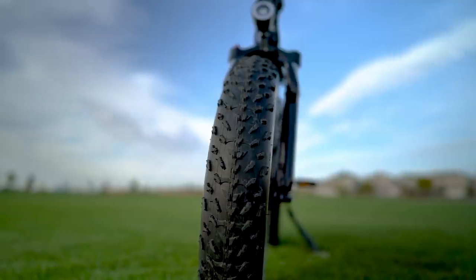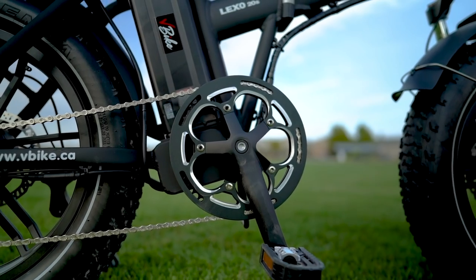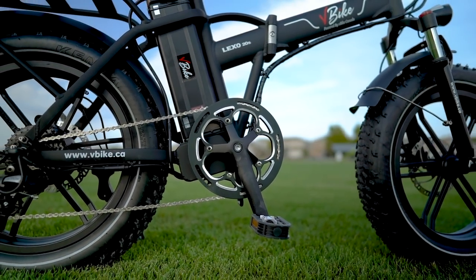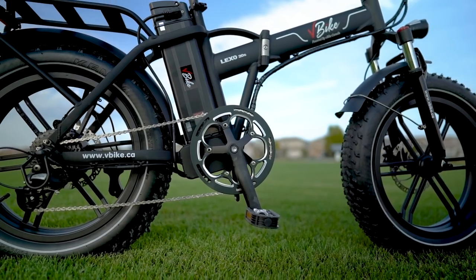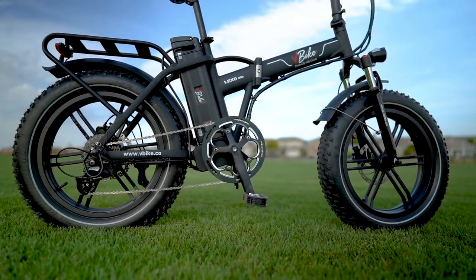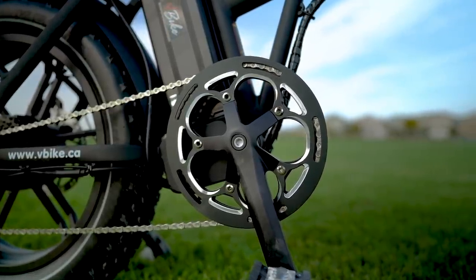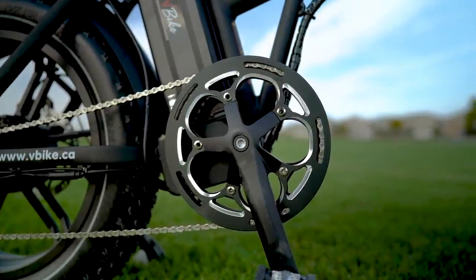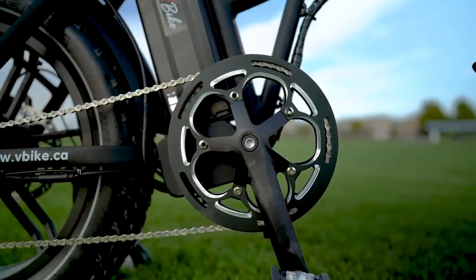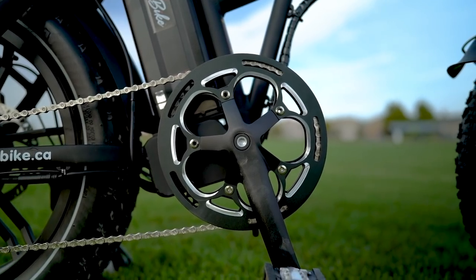The V-Bike Lexo 20S is equipped with a cadence sensor, and like we've mentioned probably a hundred times before, it does have some latency when it comes to motor activation and deactivation. Thankfully, the Lexo 20S's throttle is live from zero miles per hour and the brakes have motor inhibitors built in, so you can more immediately control motor activation and deactivation that way as well.